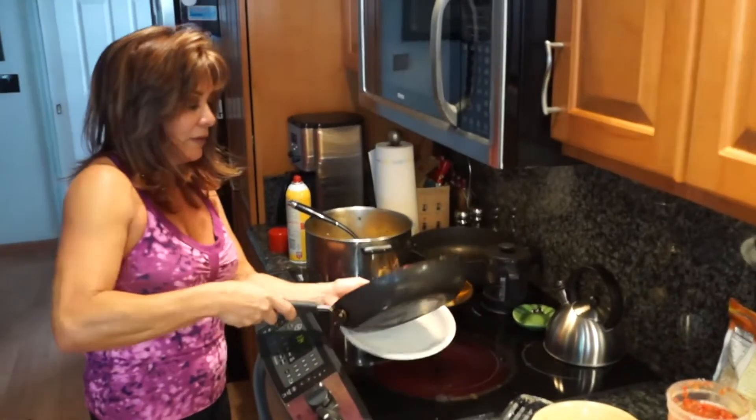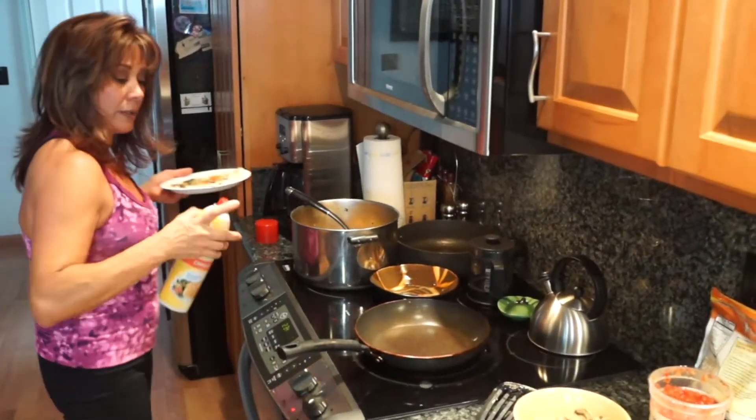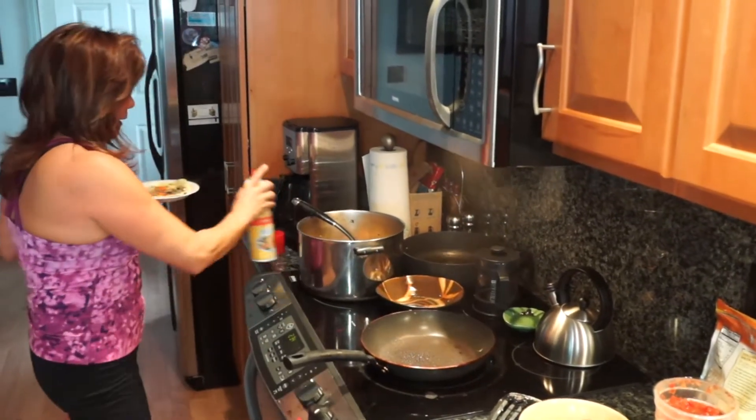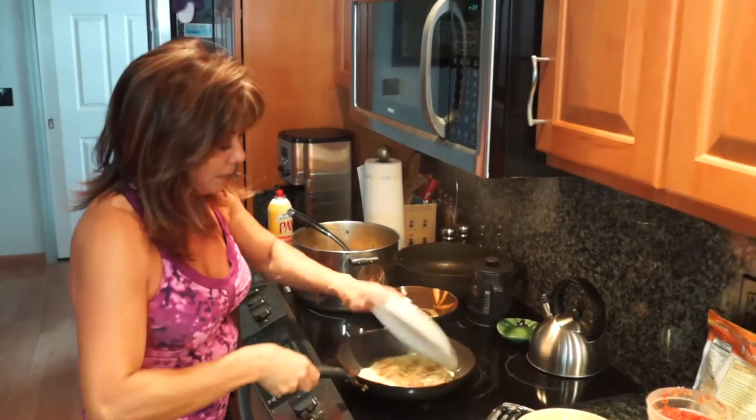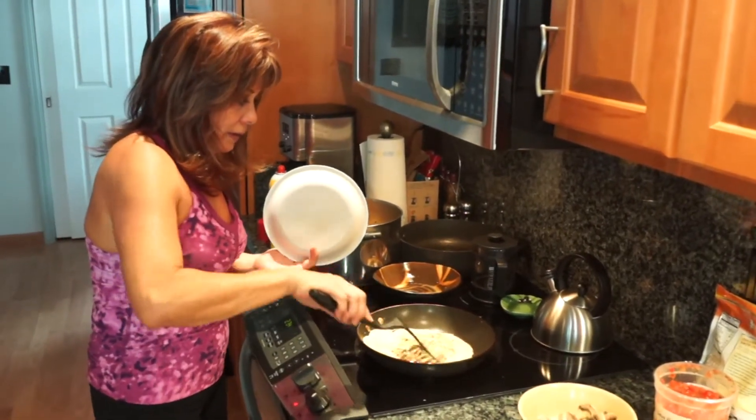Just get your little plate — I'm going to use a little paper plate and slide it right onto the plate. I'm going to add a little bit more non-stick spray and then flip it. Boom — easy! And let the other side cook.